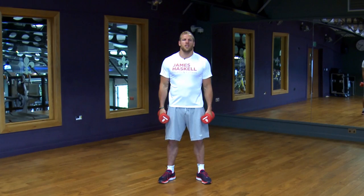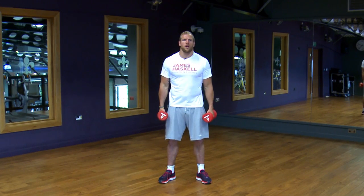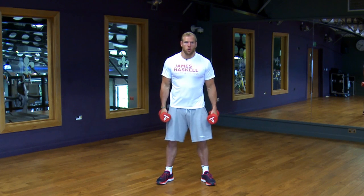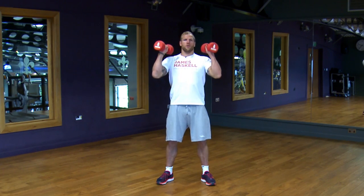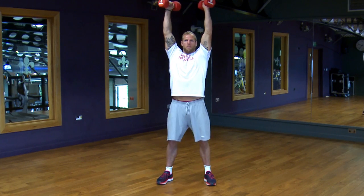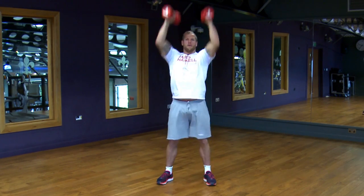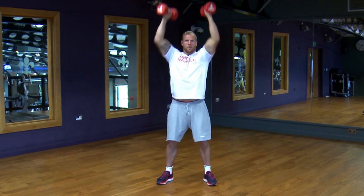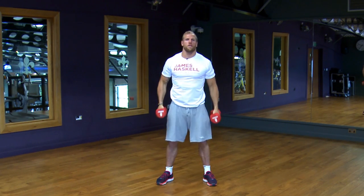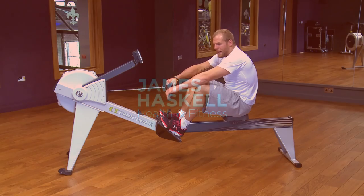The first exercise is dumbbell thrusters. Find suitable dumbbells that you can work with for 30 seconds repeatedly. Feet shoulder-width apart, dumbbells come up to where your shoulders are. Squat down, weight through your heels, dynamically push up — dumbbells come up as you rise, and as you start to come down, dumbbells come down. Make sure you focus on a good hip drive to get you out of the bottom of the squat.